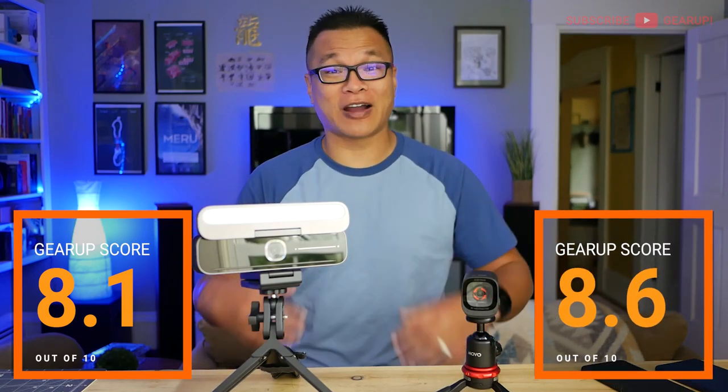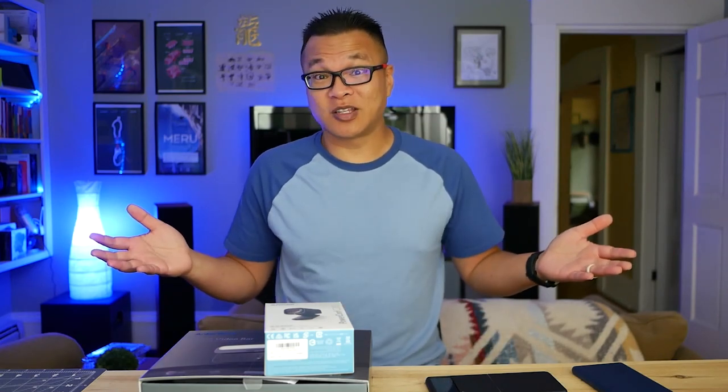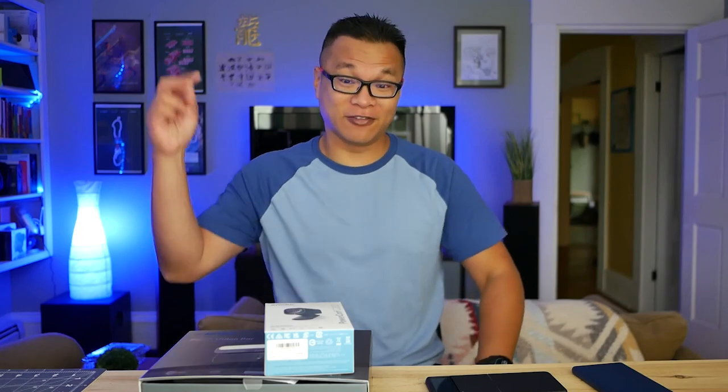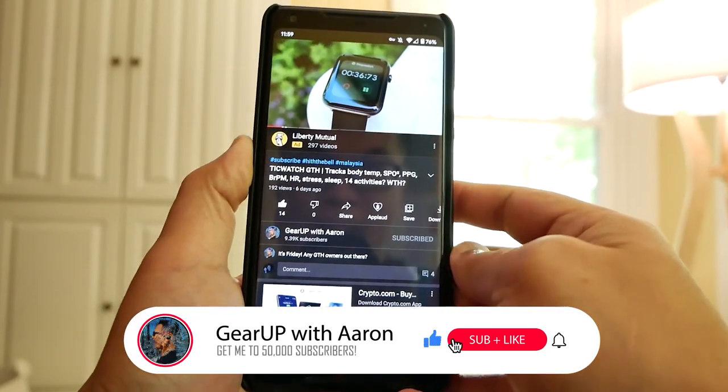If you have any questions about how I got to the final scores, feel free to comment down below. Thank you so much for checking out this video. If you want to find out more about the cameras or buy them, the affiliate links are down below. If you'd like to see more videos like this, gear up is all about tech. Thumbs up as much as you can, subscribe down below.